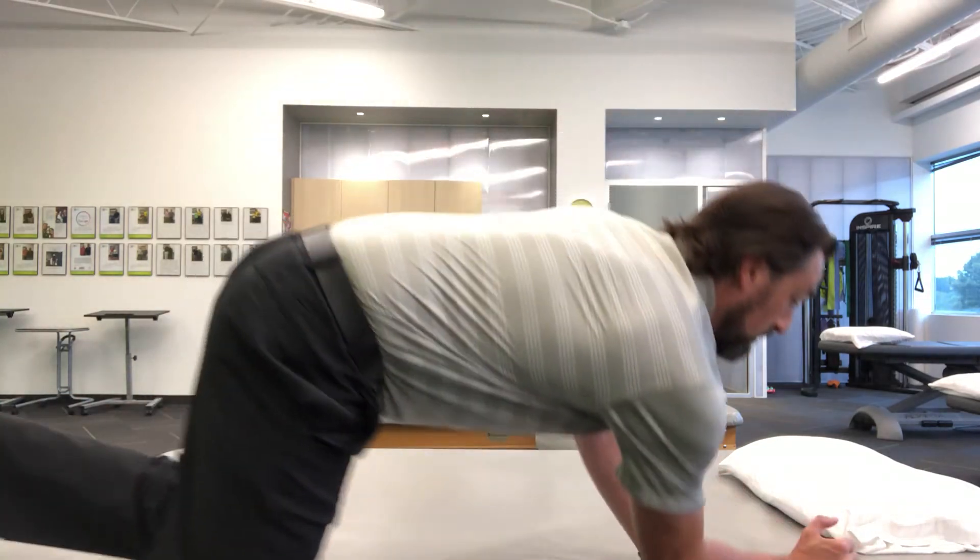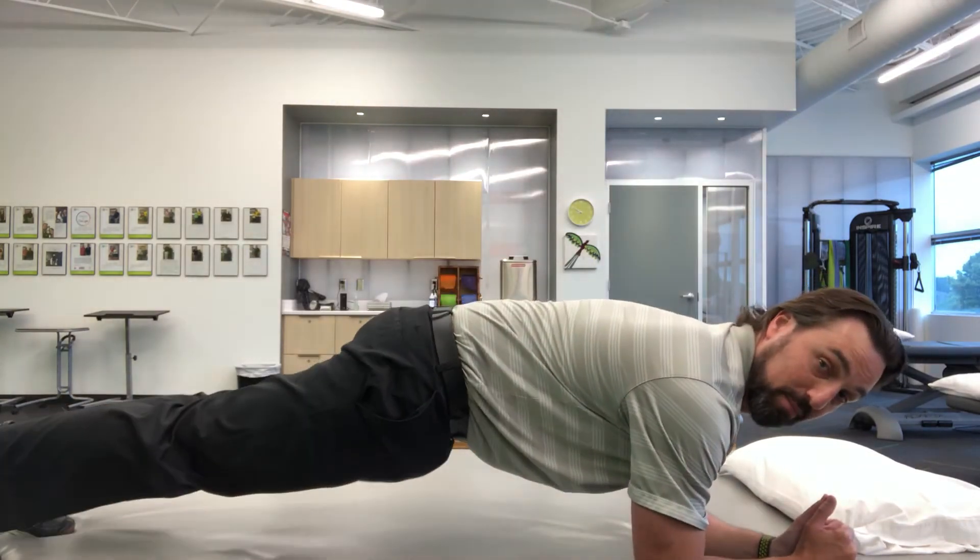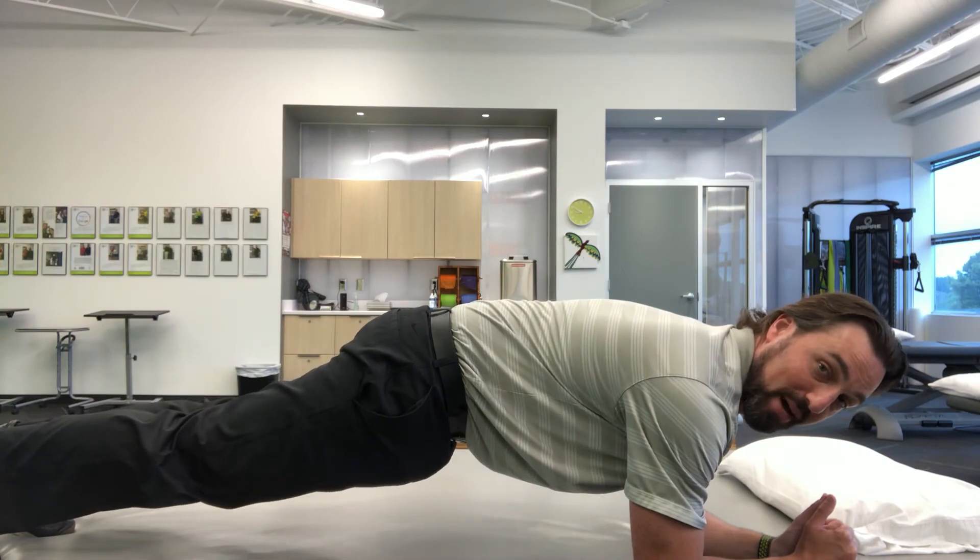Once that gets easy and you're holding that for 30 seconds or more, then you can go to the full plank where you're up on your toes and your elbows. You can see — toes and elbows, my back is nice and level and straight. If you do one or two of those a day, you'll be amazed at how much better your back is going to feel and how much stronger your core is.